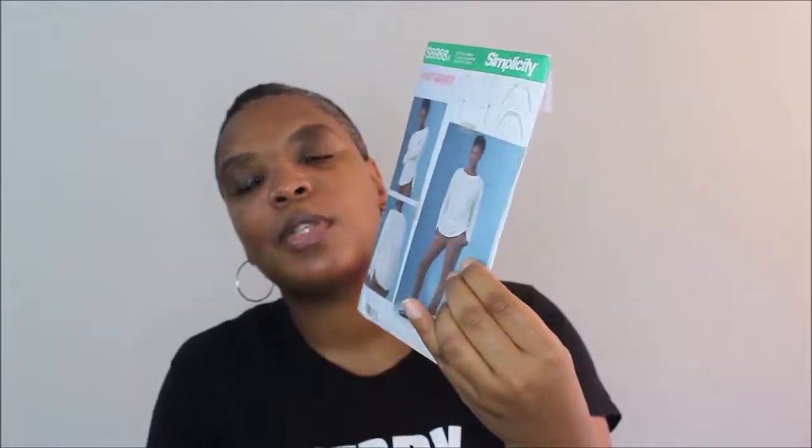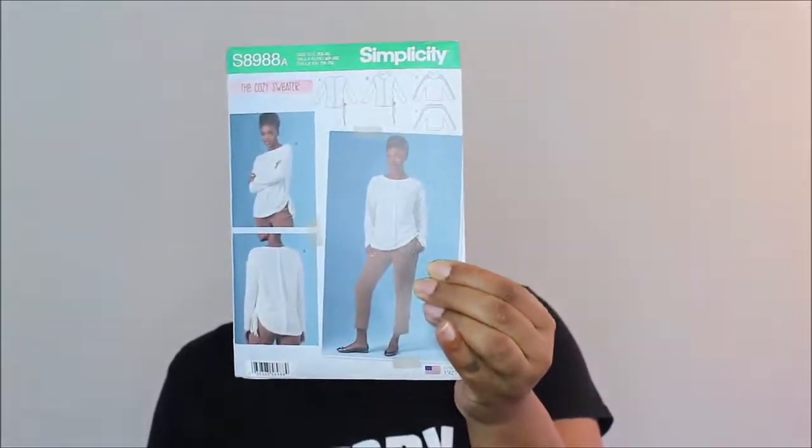It also has a lot of different views on the pattern, so if you don't like the color block version you can make the other views. I think the model on here with the exposed seams looks really cute — that would be a nice view to do. Not sure how it will look color blocked, but somebody could probably put it together and look amazing.